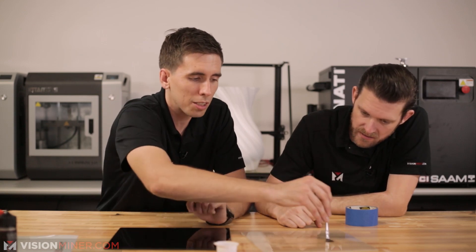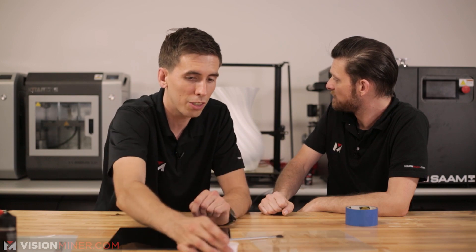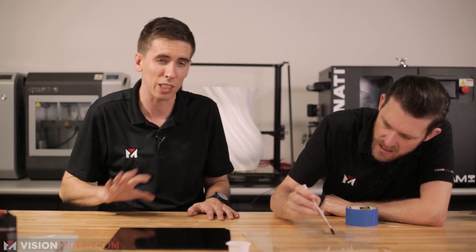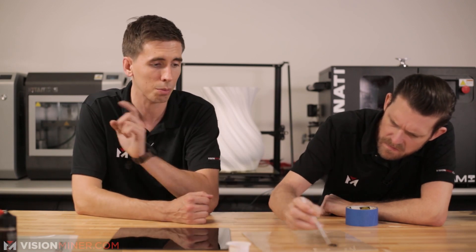One of the cool things they were saying is it's totally non-toxic and edible — you can literally eat this stuff. Real maple syrup or not, whatever. It's sticky, and I think that's why people use it.